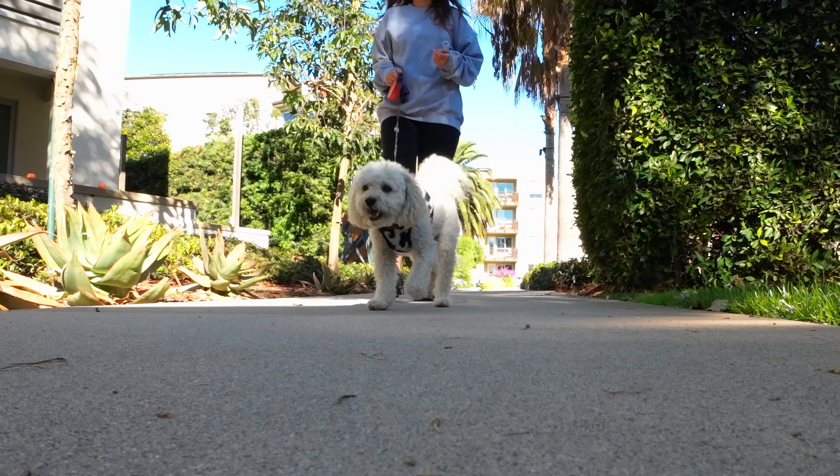Back in my travel and adventure days I used the original Osmo Action for basically everything — it was such a fun little camera. Now we have this, but I haven't been traveling as much and I've been so busy that basically the highlight of my day is walking my dog, so I haven't been doing as many actiony things.